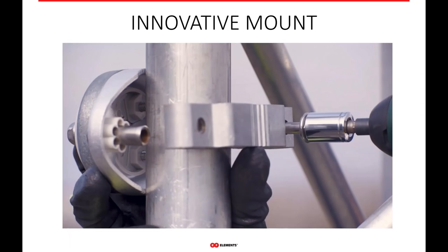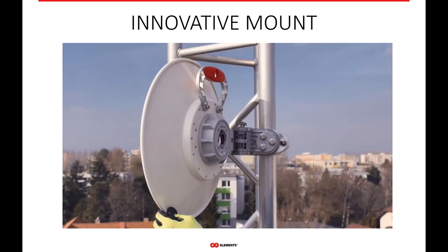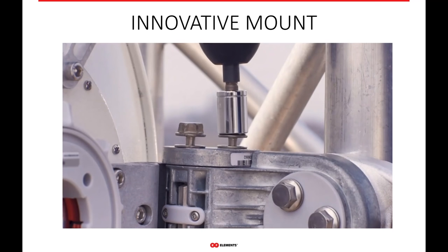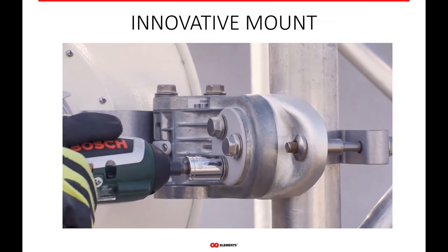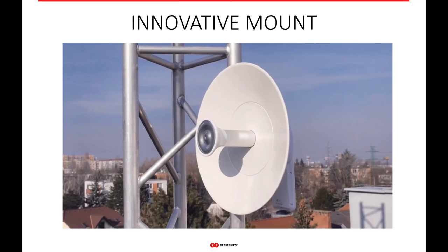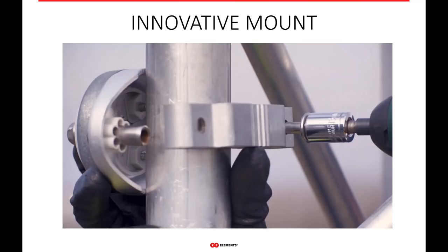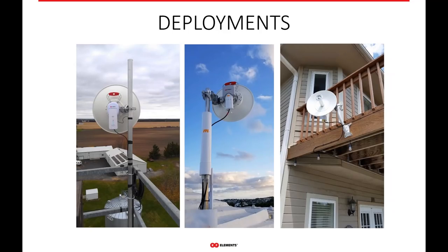Our ultra dish also has a very innovative mount. The mount only requires two bolts and you're done — no more fussing around with a bag of bolts, washers, nuts, and locking washers. All our screws are captive screws, with a very innovative mount for adjusting elevation and azimuth. In most cases you can mount the first bolt on the mount, and really you're just putting one screw in when you get to the top of the tower. Looking at deployments in the field, they're used for not only point-to-point but also for CPE — with Ubiquiti Prism, Mimosa C5C, and even as a CPE at a customer's house.